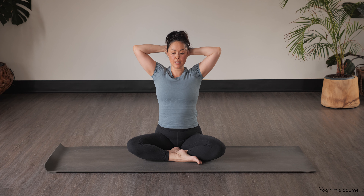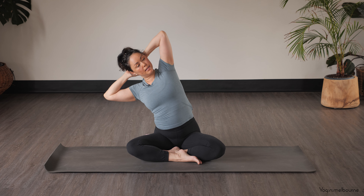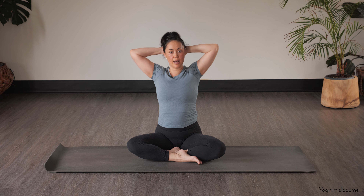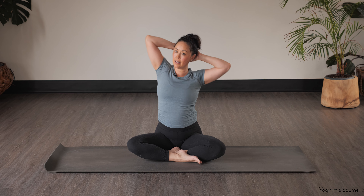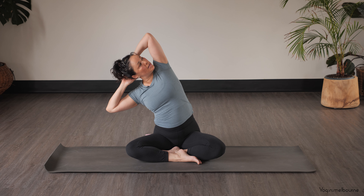Take another in-breath, and as you exhale let's take a side bend, holding the hands behind the head — maybe looking up towards the ceiling. Then inhale to center, exhale side bend to the left, right sitting bone stays down, looking up to the right. Inhale center. One more time — exhale over to the right, left sitting bone down.